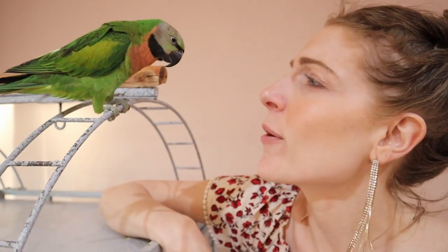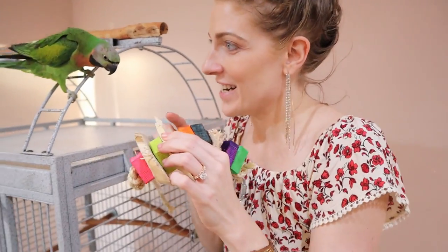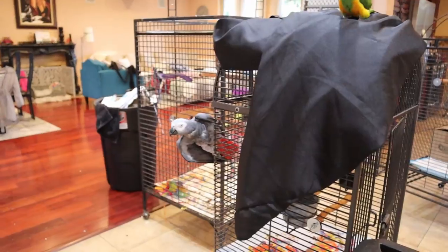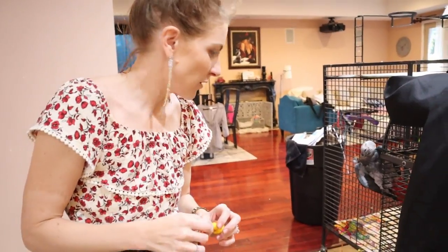Today we're going to set up Brando's cage. For those of you who don't know, Brando is a mustache parakeet. Brando's cage is going to be a real fun setup today because Brando loves toys. And also today, Brando is getting a cage upgrade. So let's check it out. I already know which toys you picked out — this one is eaten, and you like it!